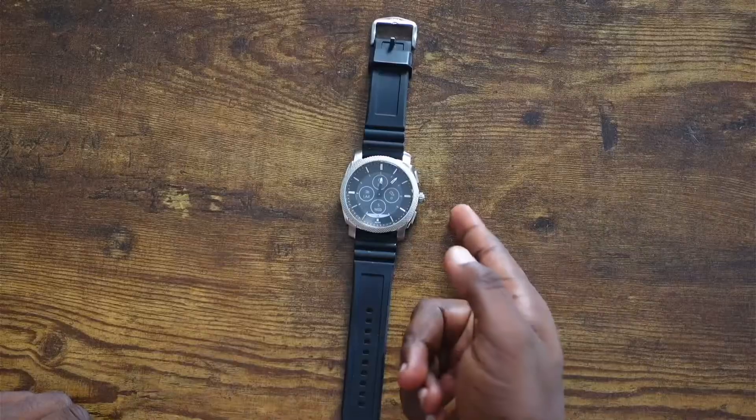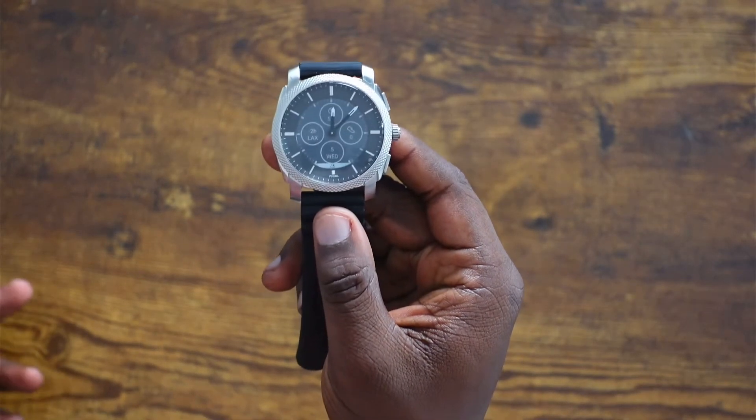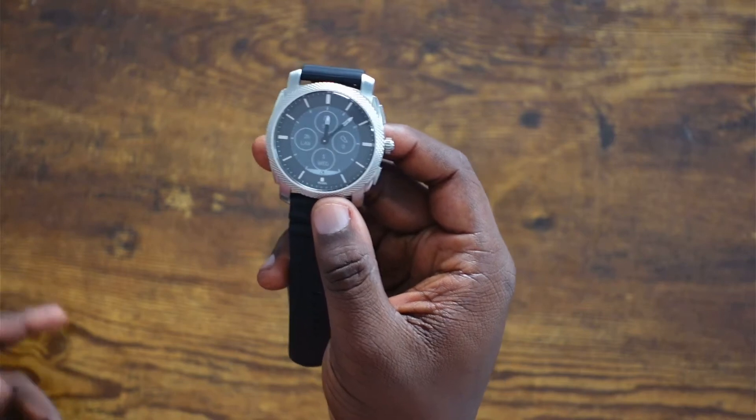Let's go over the basics. This is the Fossil Gen 6 Hybrid. What makes this a hybrid smart watch is that it has the body of an analog style watch while it has all the software of a basic smart watch, so you can do things like track your notifications and do fitness tracking. This is only Fossil's second gen hybrid watch. They call it the Gen 6 Hybrid because Fossil released the Fossil Gen 6 right before it — their flagship smart watch that runs Google's Wear OS software, so you can download apps from the Google Play Store.